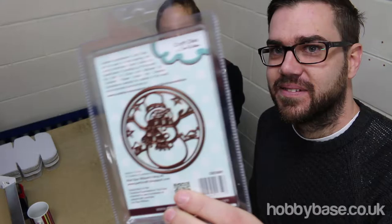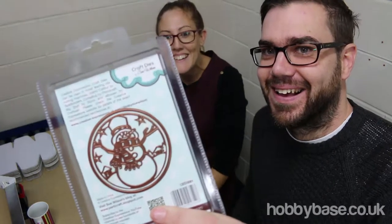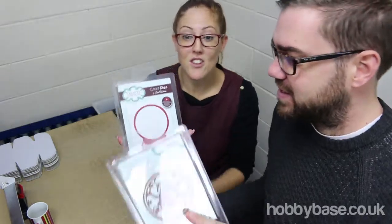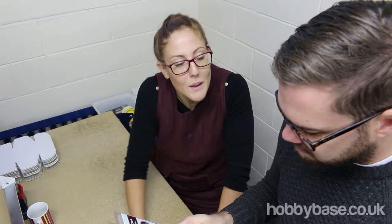And this little snowman — or snow woman — it fits in the snow globe. It's designed to coordinate together. You can use that on its own or you can use that with it, whichever you like. And they're both by Sue Wilson from Creative Expressions.